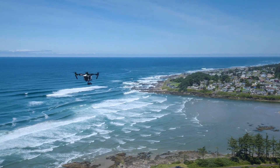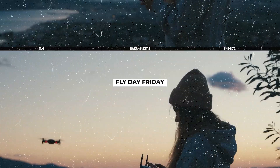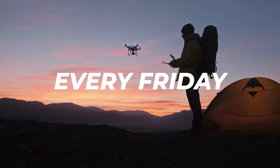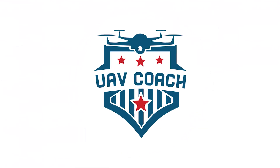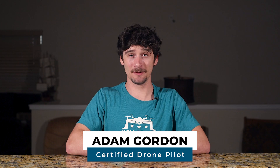If you're an international drone pilot looking to fly in the US, this video is for you. Whether it's for fun or business, we're going to break down everything you need to know before flying in America. I'm Adam with UAV Coach, and let's begin with the rules for recreational drone pilots.